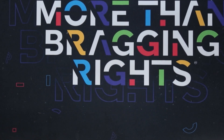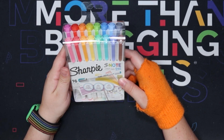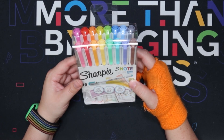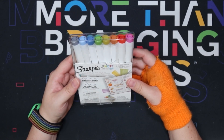Heyo, it's me Harper Savage and today we're going to be trying out the Sharpie S-Note Duo Markers. I don't know what kind of markers these are to be honest with you. I'm assuming they're water based. I thought they were highlighters or mild liners, but I'm not sure.